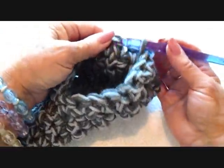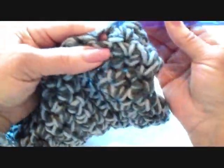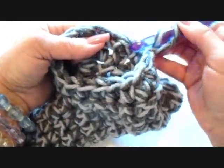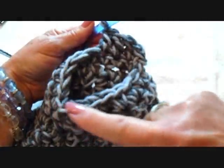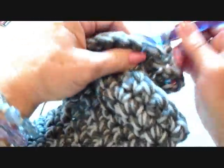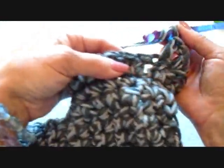Single crochet in each stitch all the way around the opening of the slipper. At the end of the row, slip stitch to join. Chain one and turn, single crochet in each stitch around. I worked a second row of single crochet all the way around and slip stitched to join. Now I'm going to chain two and turn, double crochet in each stitch all the way around, slip stitch to join in the top of the first double crochet. Repeat that for one more row — chain two and turn, double crochet in each stitch all the way around, slip stitch to join, and fasten off.